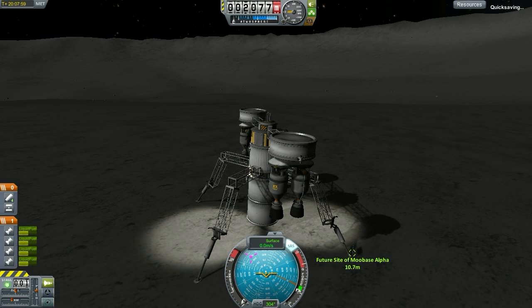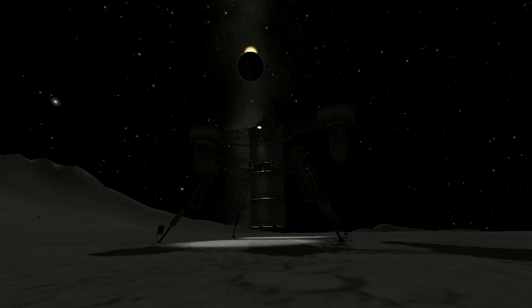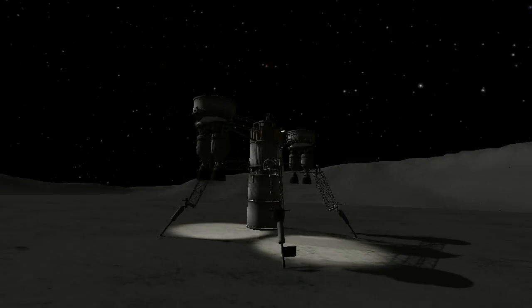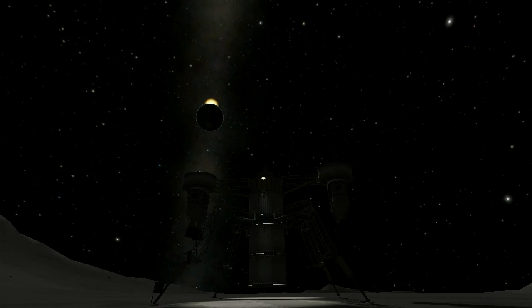Now that we've got our lifter on the mun, it is now ready to accept the modules necessary for the construction of our minimalist moon base. Once again, my name is Rice. This episode is minimalist approved, and against the backdrop of that amazing eclipse, we will see you all next time.